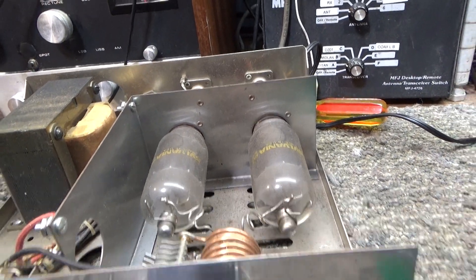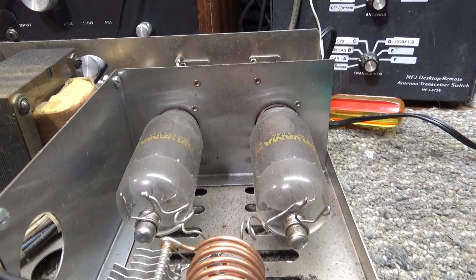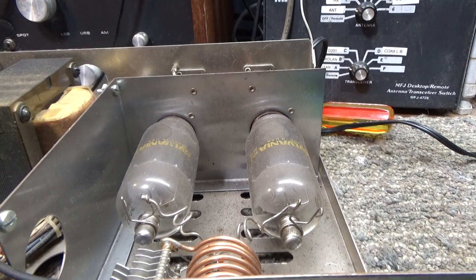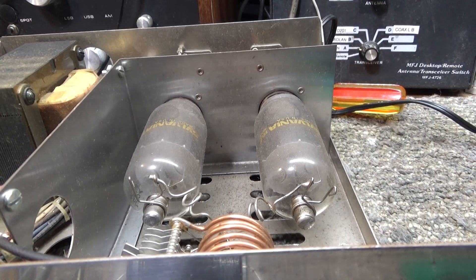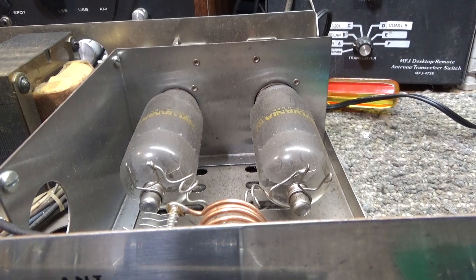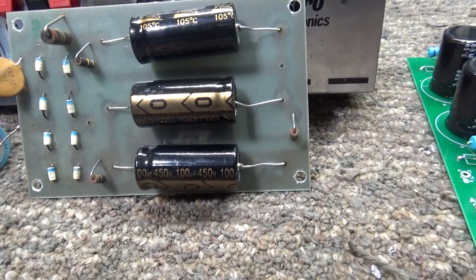Most of these types of amps, whether it's got one tube or 15 tubes, still run off about 900 volts give or take — some less, some a little more. But once you get past 900 to 1,000 volts, that's about all these tubes can take. You can't run 1,500 or 2,000 volts on sweep tubes; it will surely short them and kill them.